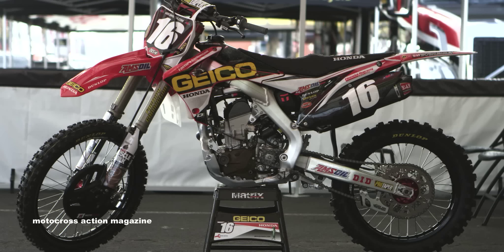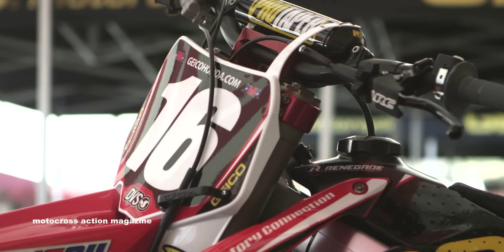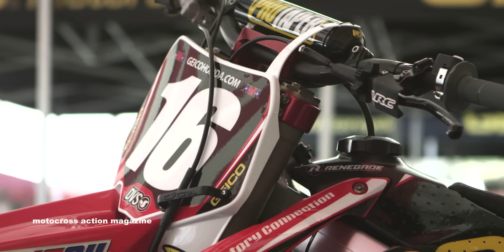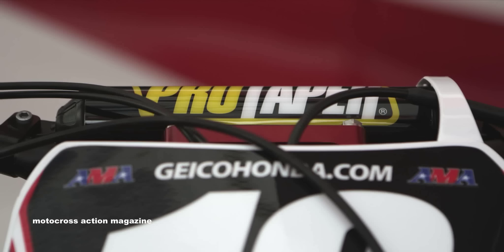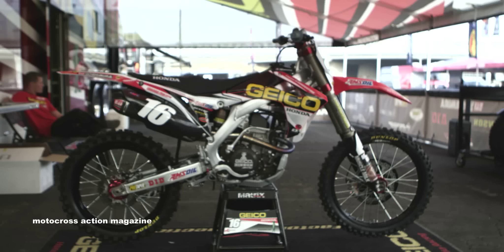Zach likes to run a medium to hard compound grip — it's a full diamond from ProTaper. They don't have any waffles. For the clutch side, we run an ARC lever with a quick adjuster. He actually likes to run it a little bit further out — some guys like it one finger, two finger, but his style is just one finger out, modified for his specific feel. We run down to Henson clutch components inside the motor.